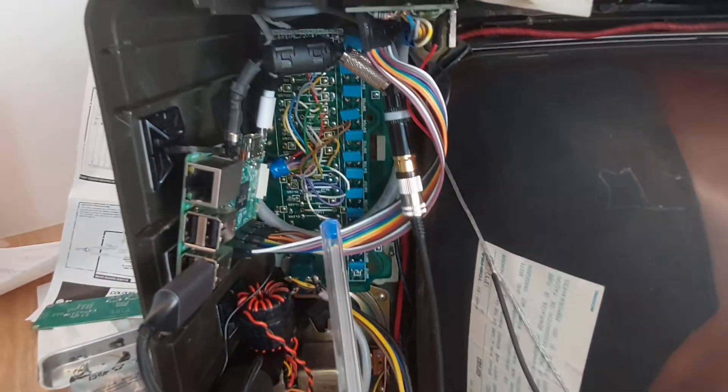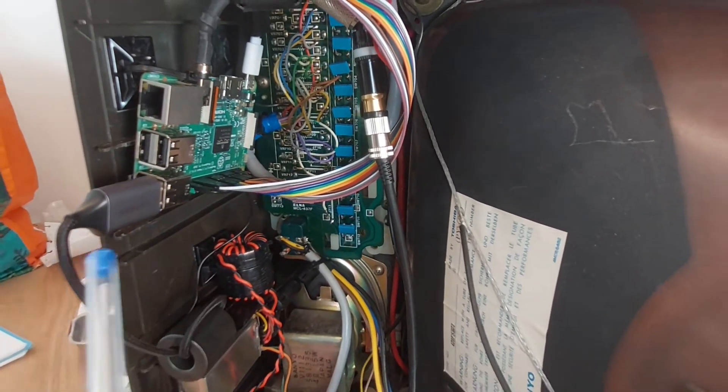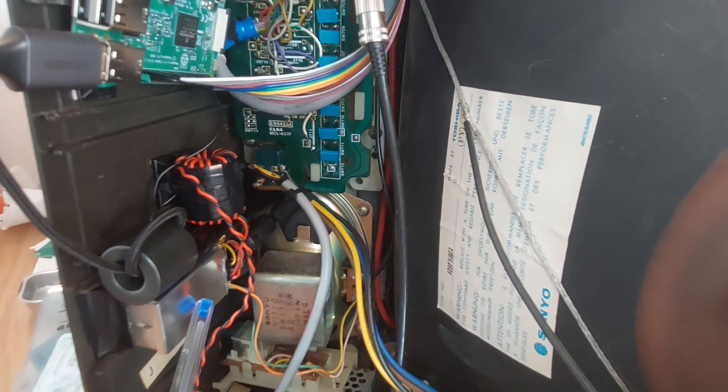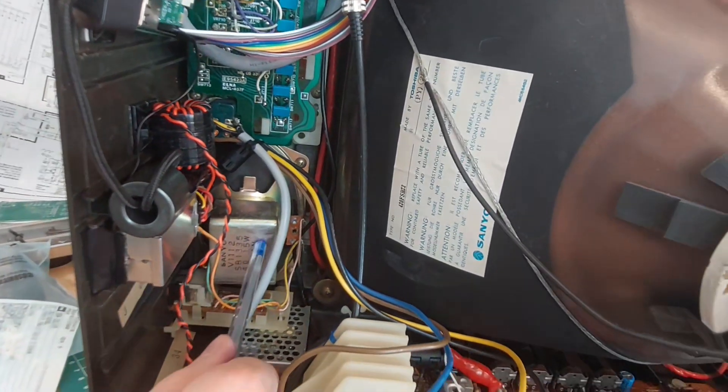The audio comes out from the Raspberry Pi via this USB audio card, then it goes to the audio amplifier which is inside this metal box, and from the audio amplifier it goes to the speaker.